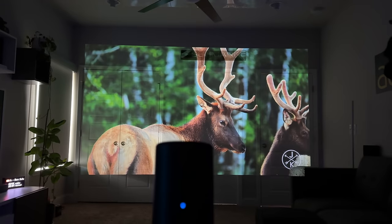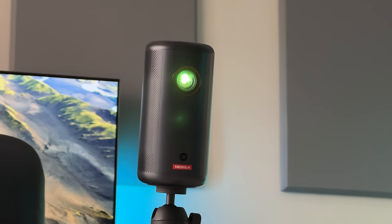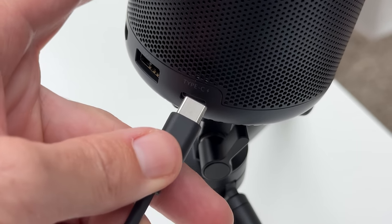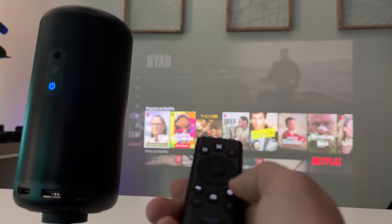These mini portable projectors are getting super popular nowadays. It's like a smart TV that you can take just about anywhere. It's the size of — well, slightly larger than a soda can and smaller than this pickle jar — and the design is just super convenient. It's a projector, speaker, and battery all built in, so it's totally cordless. Plus it has autofocus, auto keystoning, and smart TV apps built in.